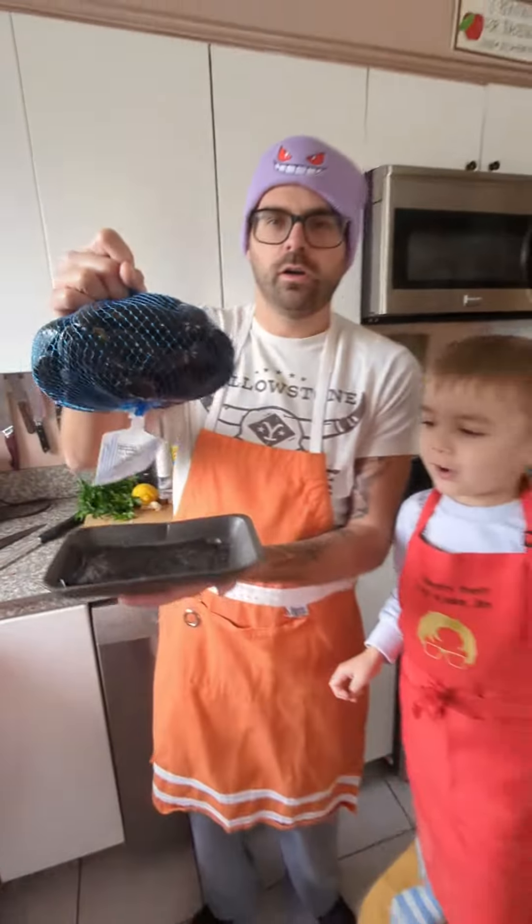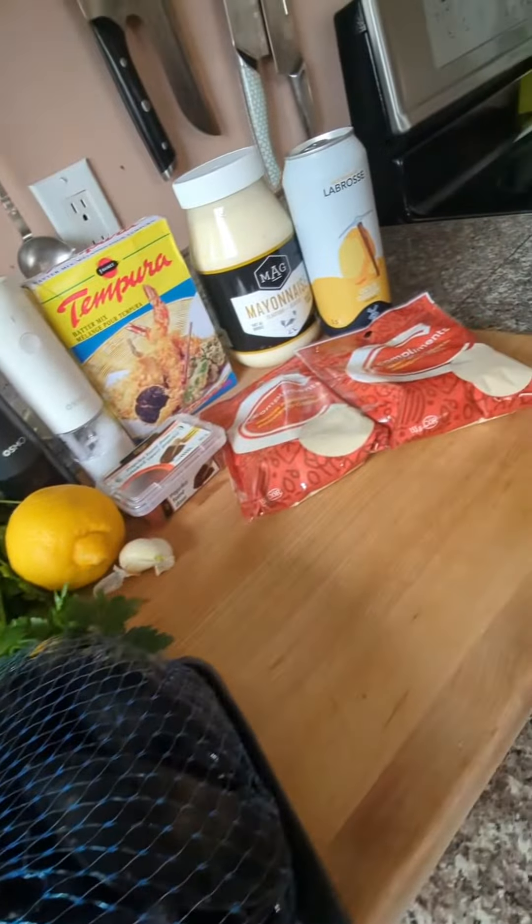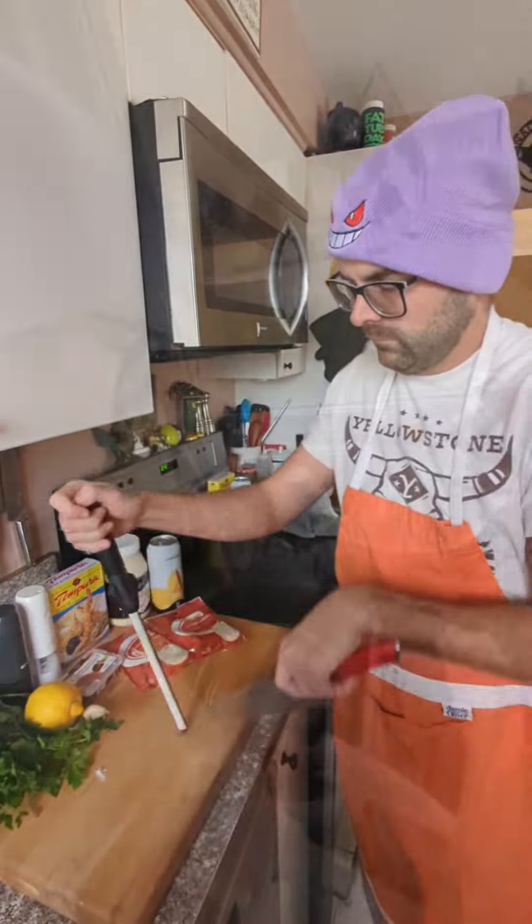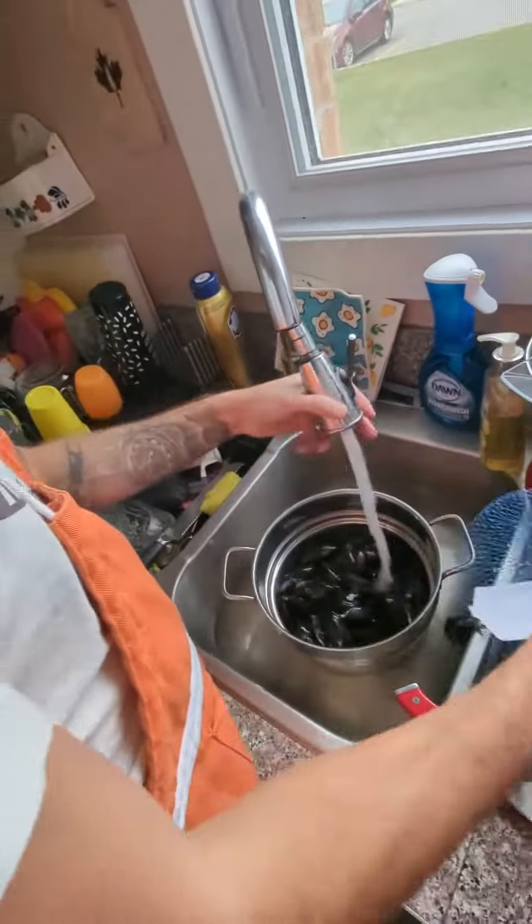Mussels! We're going to get an amazing PEI inspired mussel dish. You can see you don't need many ingredients, but we're going to start with sharpening your knife and cleaning these mussels.